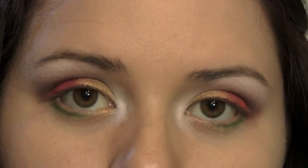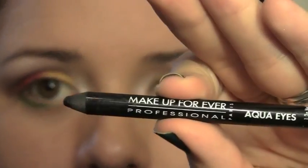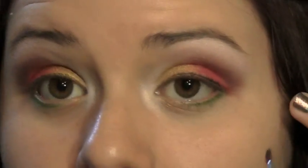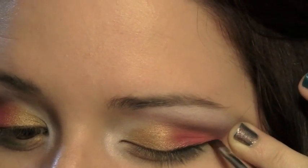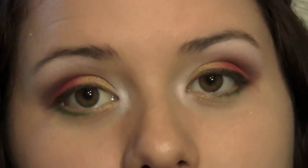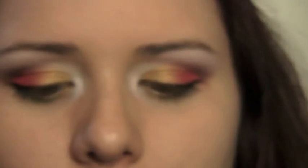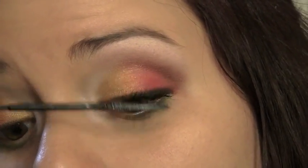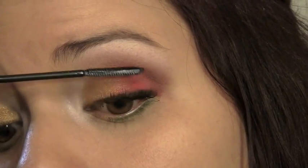I don't really want to do a bold eyeliner, so I'm going to use a soft pencil — this is my Makeup Forever Aqua Eyes in plain black — and I'm just going to line my upper lash line and then smudge it out. I'll take an angled brush into a matte black shadow and use that to smudge out the line I just made, which will also set the eyeliner. To finish off the eyes, I'm using a black mascara — this is my L'Oreal Telescopic in Carbon Black. You can definitely curl your lashes before mascara; I just don't.